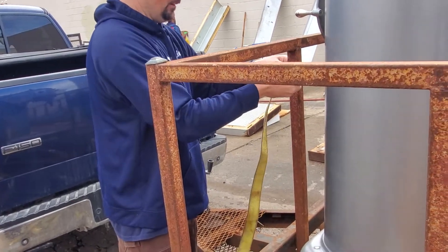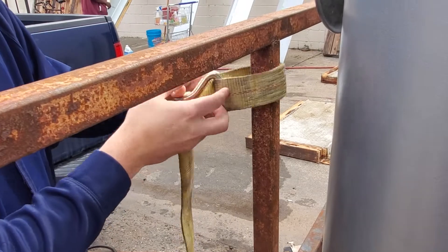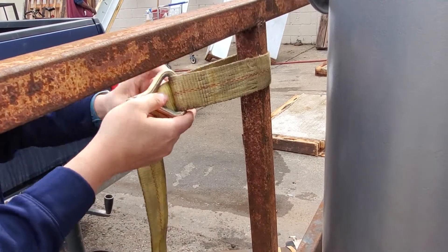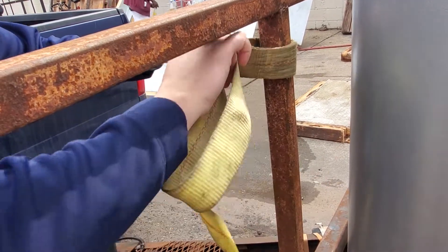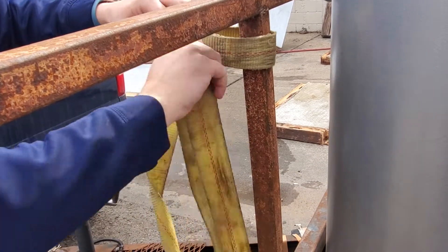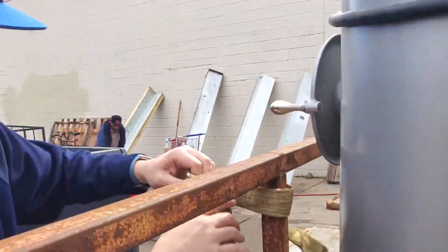So we found out after years and years of doing this stuff, the best way for it to not let go is to feed the rest of the slack through the eye. And now it won't let go — even if it jiggles loose, it won't lose its grip and it won't fall down.